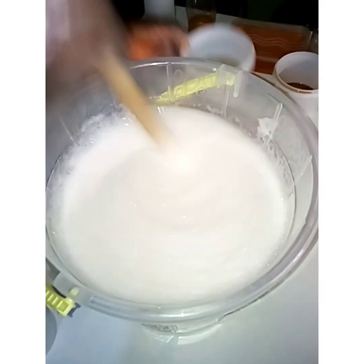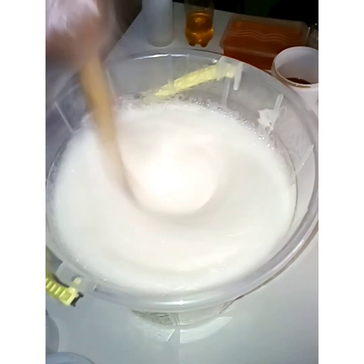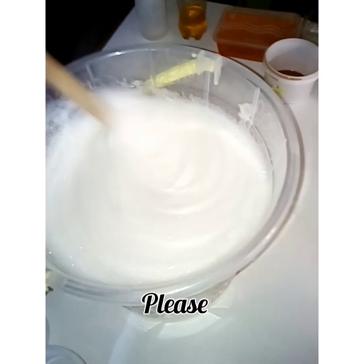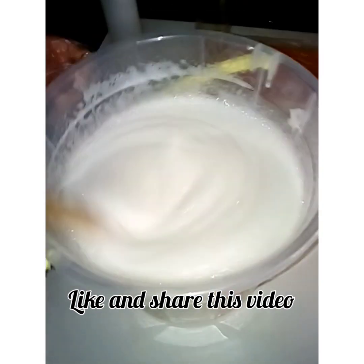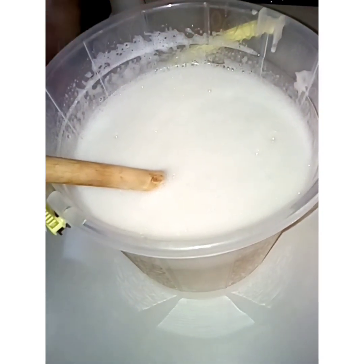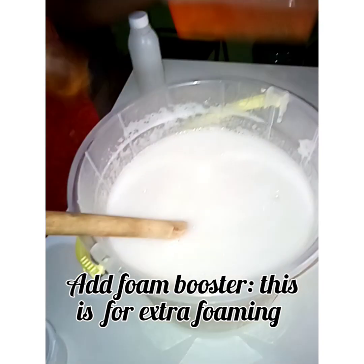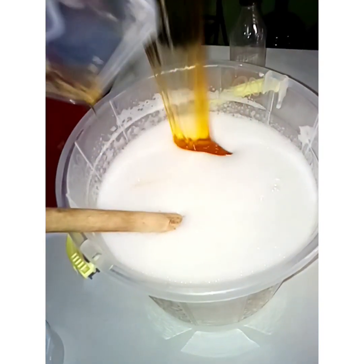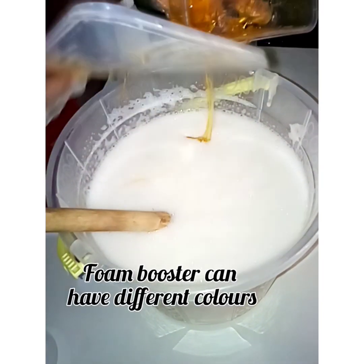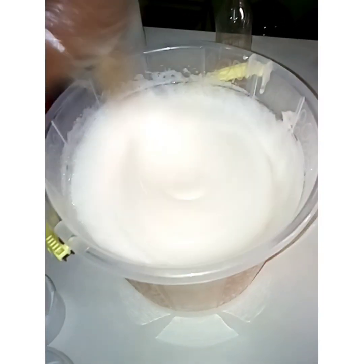Add your STPP and stir very well. Now add foam booster — this is for extra foaming. How to make liquid soap with extra foaming: you add enough foam booster. Foam booster can have different colors, depending on the one you bought. I'm still adding another foam booster — you can see the color of this one.